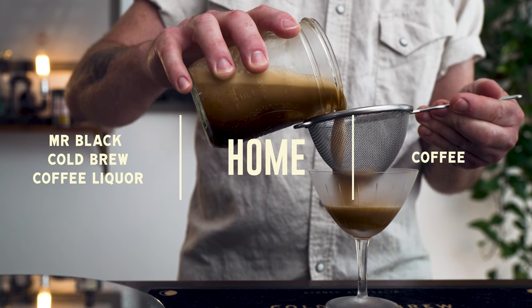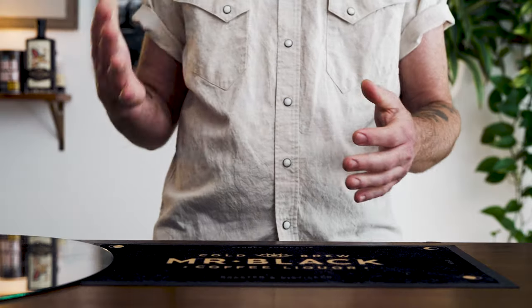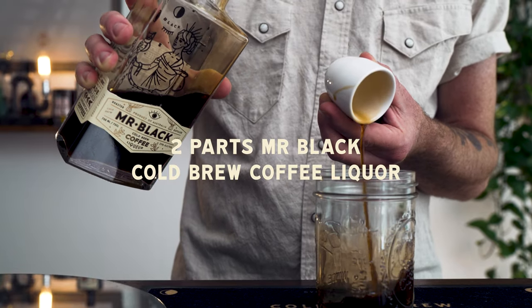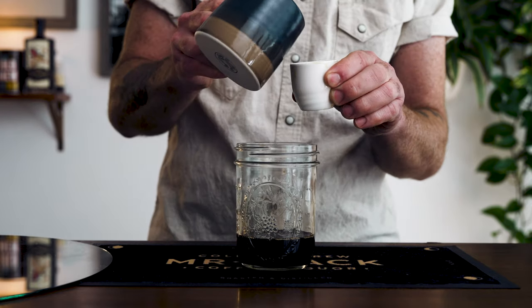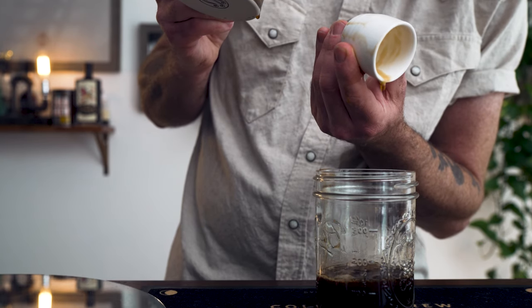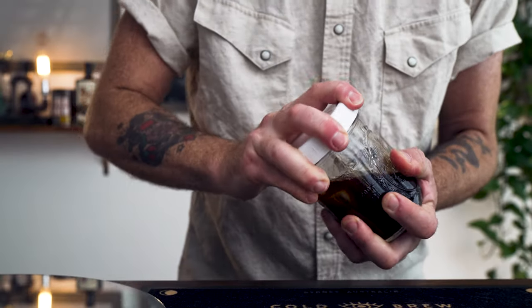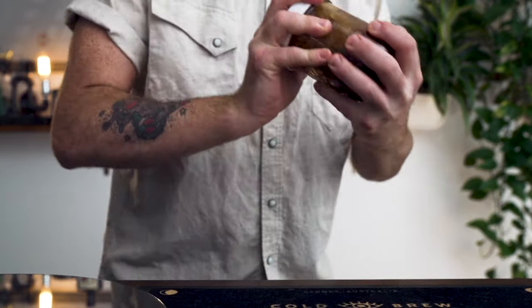First up is the easiest at-home version of an espresso martini. You'll need just two basic ingredients: Mr. Black cold brew liqueur and some leftover coffee. We'll use a total at-home setup to show how easy it is. Take your mason jar, open the lid, and add two parts of Mr. Black — two shot glasses full. Next, add one full part of leftover coffee. Fill the mason jar with ice, leaving just a little bit of headroom, then close it off with the lid and shake it extra hard to get it super frothy and delicious.